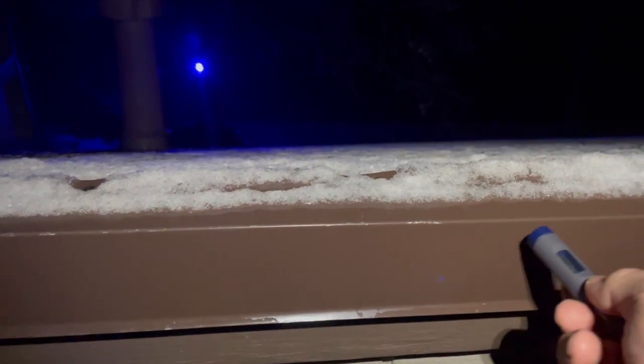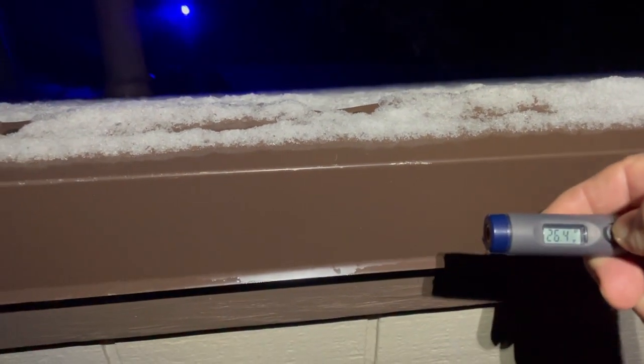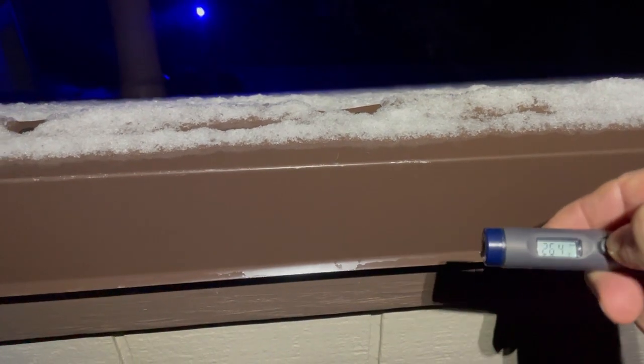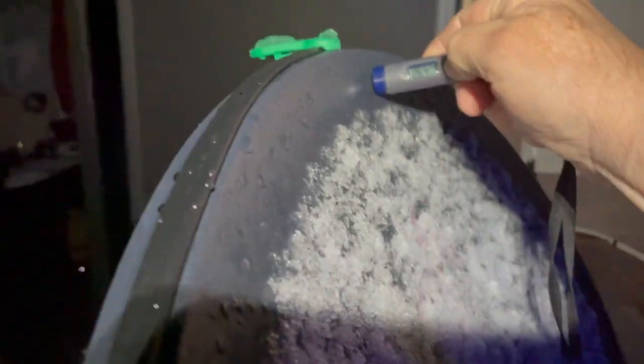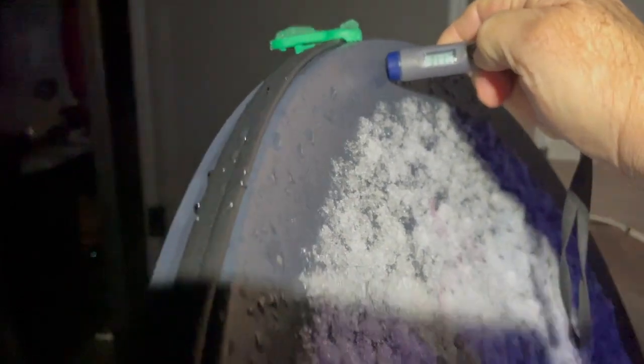Here on the edge of the deck, that's metal, and it's reading 26.4 degrees on my little infrared device. When I come up here and check the edge of the satellite dish, it's reading 31.4 degrees.